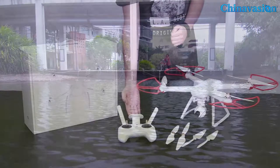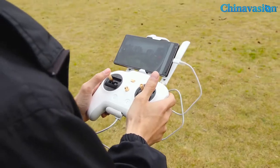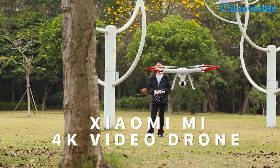The Xiaomi Mi drone can be easily controlled through its large controller, which you can see here laying in front of us. It's a large controller and you can attach your smartphone to the top. When you use the mobile application, you'll be able to see live footage via the camera on your smartphone, so you'll always be able to see where you're flying.